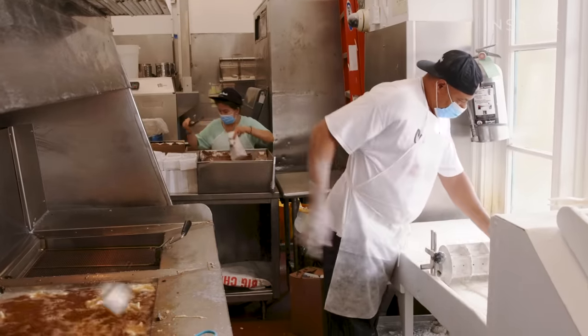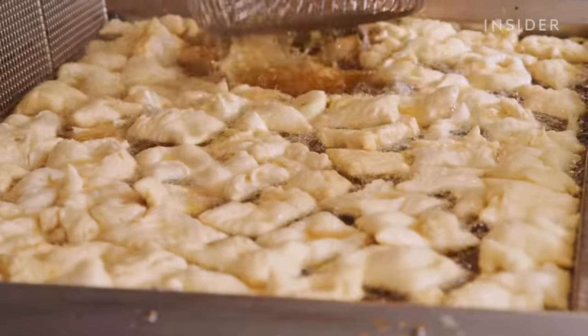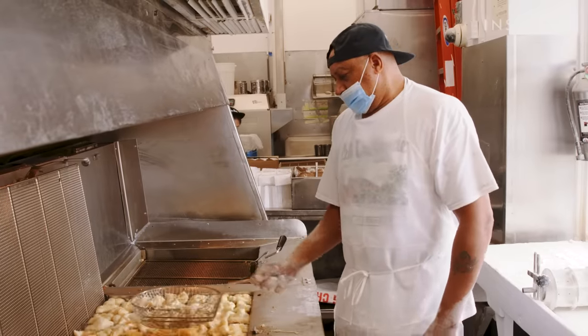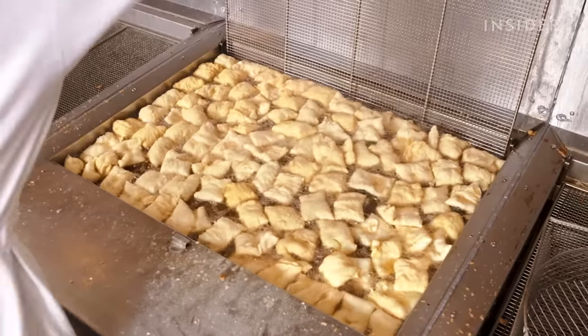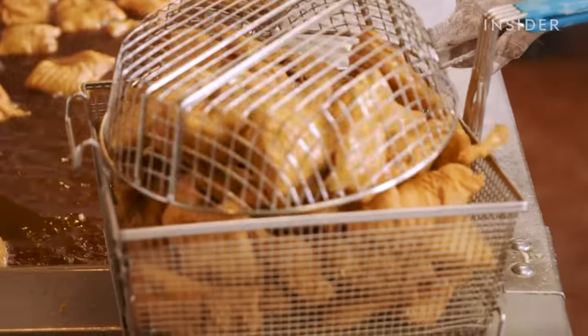Café du Monde fries beignets in cottonseed oil because it's like a peanut oil, but the grease doesn't burn that fast. You cook it at a high temperature. You'll see Curtis shake the squares continuously as the pastries cook — separating them so they won't stick together, so all of them come out done. In five minutes or less, the beignets are puffy and golden brown.